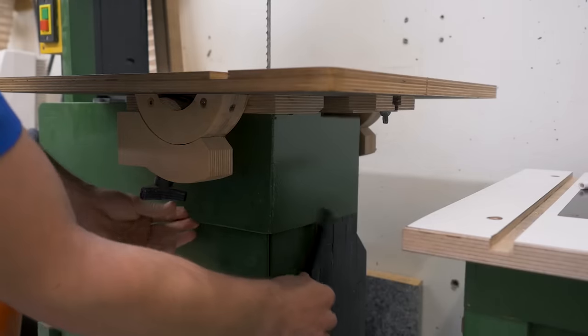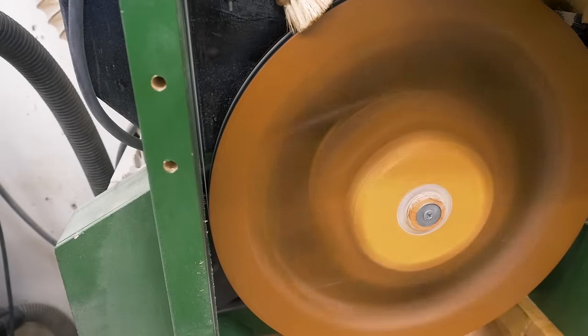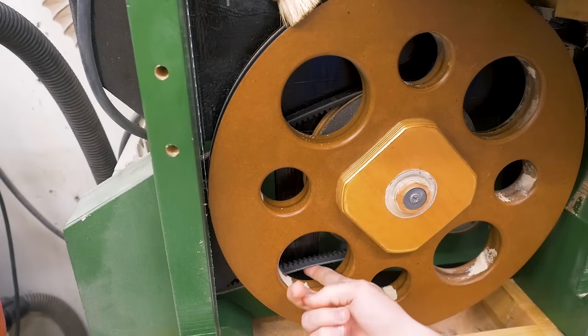Let's have a closer look. The first thing I could look at would be the belt tension and, oh yeah, that could be a little tighter.